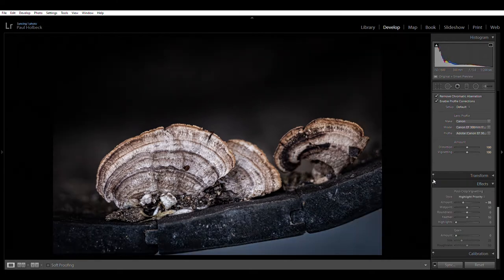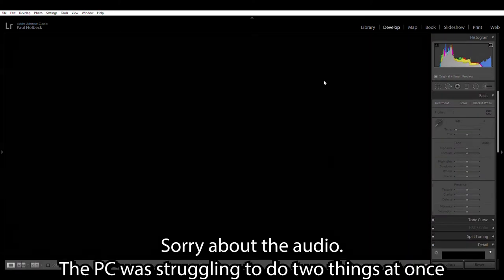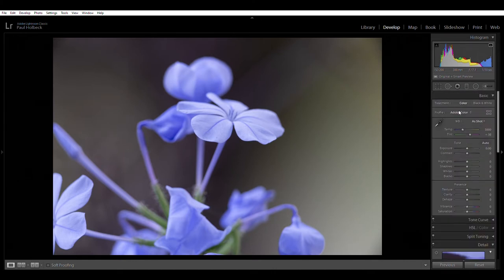Let's start a fresh edit — I'll pick this flower. These are all the defaults; the only things I've added on import are remove chromatic aberration and enable profile corrections. I pretty much start at the top and work my way down. First I'll adjust the white balance — auto looks not too bad, but let's see what else we've got. I think Shade is pretty close here, and I'm going to go with Shade because I quite like the colour of the background.